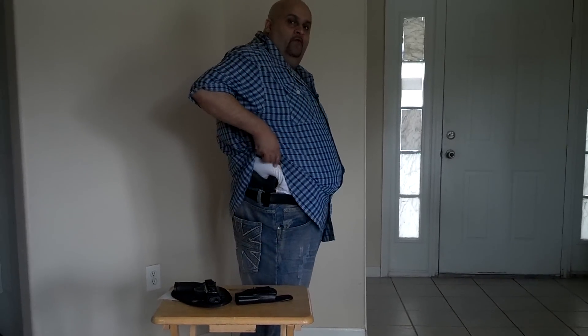Hey guys, this is the Big Fig coming to you with another video. This video is on inside the waistband carry for big guys or heavyset guys. As you guys know, being heavier makes it more awkward. A lot of guys say that you can't carry inside the waistband, but I'm going to show you how to do it.